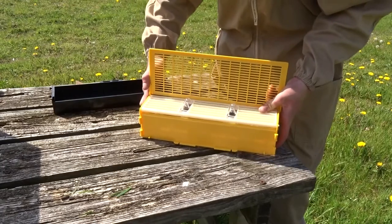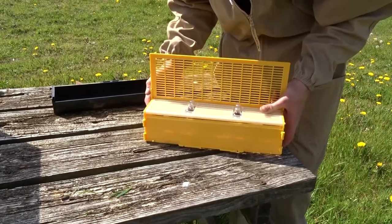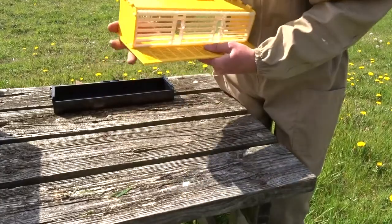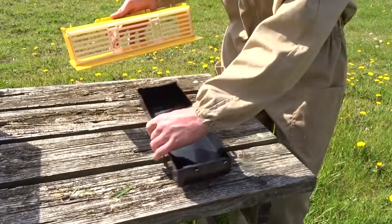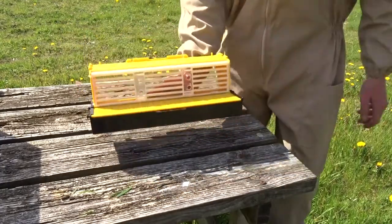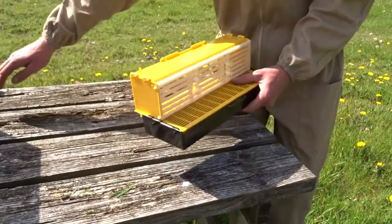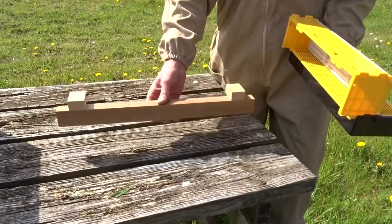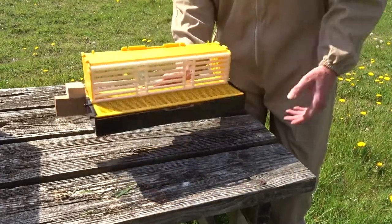This is the hardest bit — just slot that over there. Got it. Just slip it in there, and the pollen trap is ready to be put on the hive. To be compatible with our floors, you will need a floor extension which just slots into the floor, and then the pollen trap sits on top of it like this.